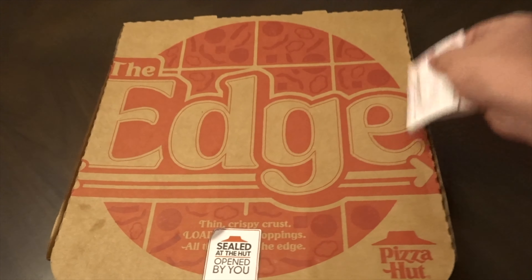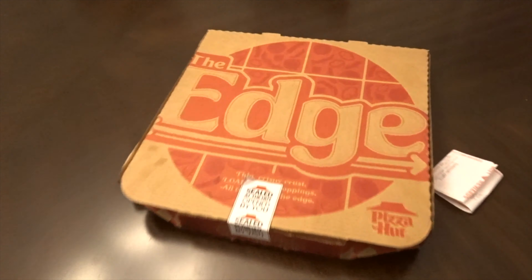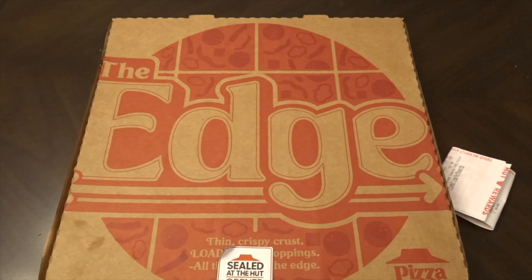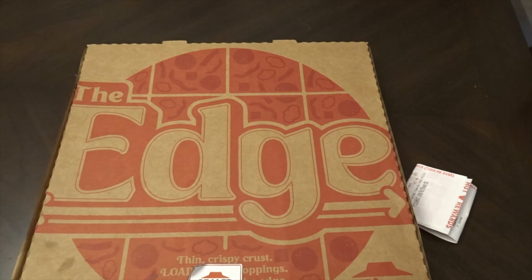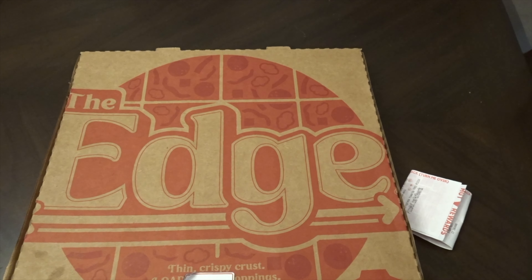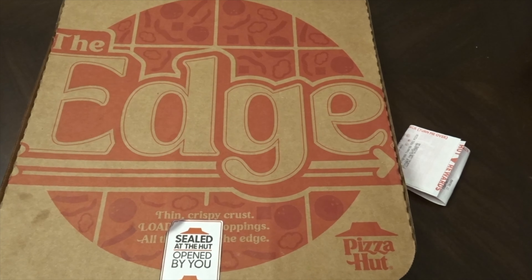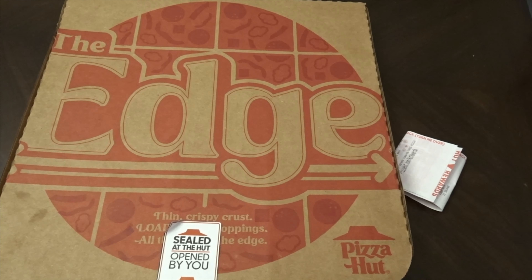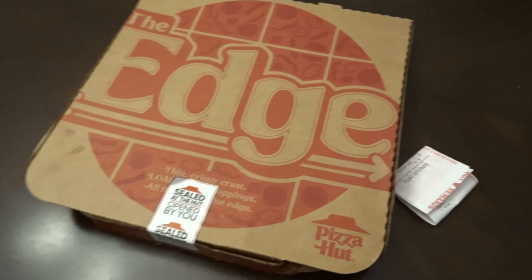All right, The Edge Pizza. I actually never looked up what this is, let me look it up. So apparently the Edge was first released in 1997 and was considered a tavern style pizza because it's cut into 16 squares and comes on a cracker thin crust that has a notable crunch and is sturdy enough to hold all the toppings, getting you optimal flavor in every bite.